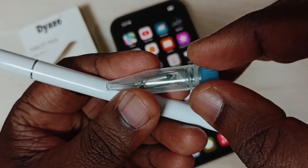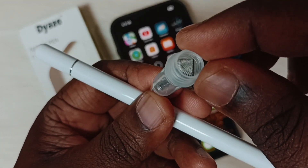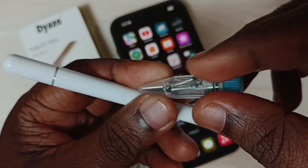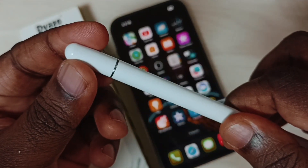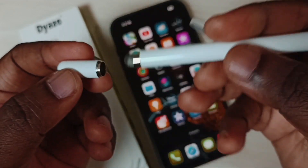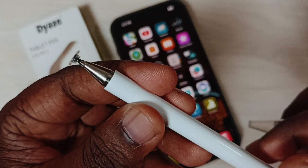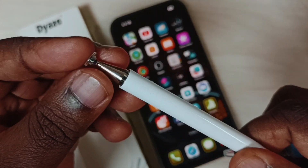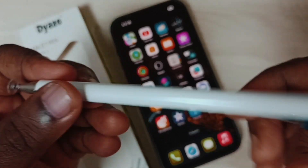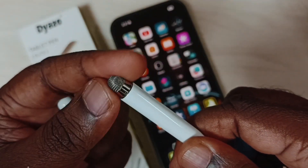We also get two extra discs and rubbers. This has a protective cap, and this part we can replace. The back side rubber we can remove.